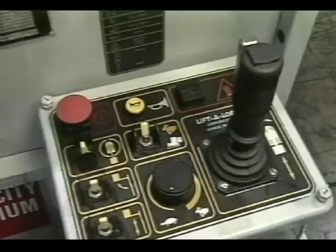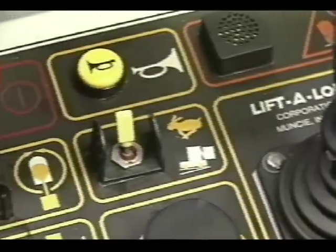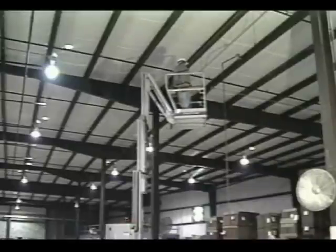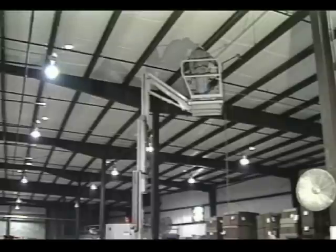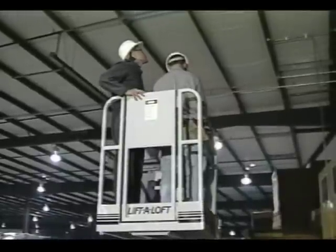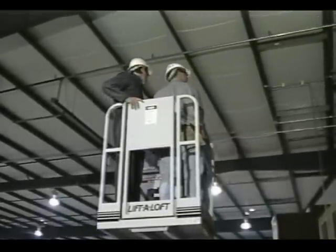The controls on the AMR 40 are proportional, allowing very smooth and precise control of the machine's motions. This provides the operator with a great deal of comfort and confidence — making an operator feel comfortable and secure in an overhead environment will greatly improve productivity. The AMR 40 series provides 500 pounds of capacity, enough for two workers and tools to be taken to the work site.